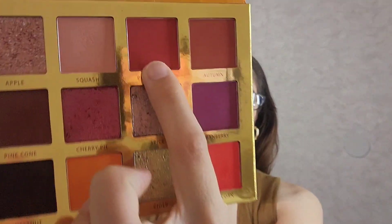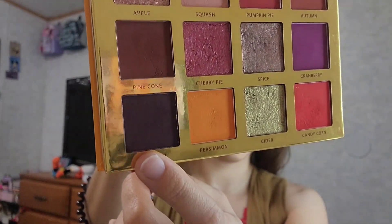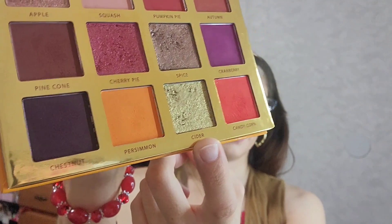The shades are very bright. The first color she picked was Pumpkin Pie, which is this bright one up here. She also picked Candy Corn, which is this bright red at the bottom. She picked Chestnut, which is a purple shade, and Cherry Pie, which is a shimmer. The last one is Cider, a greenish-goldish color.